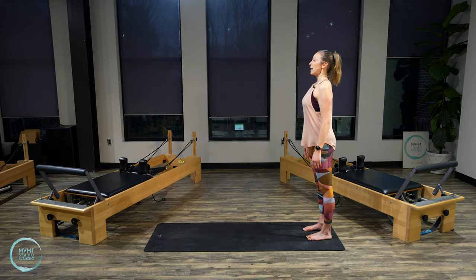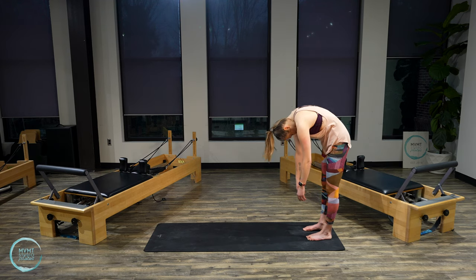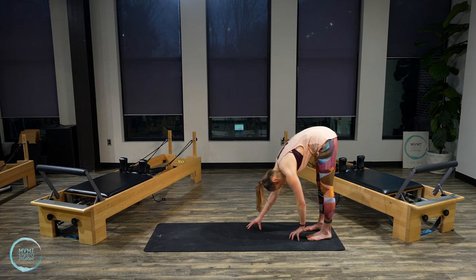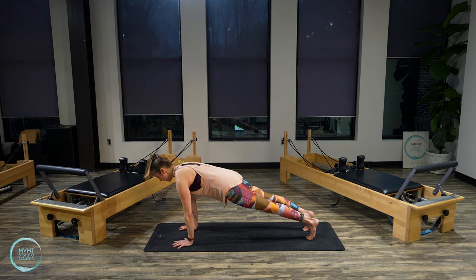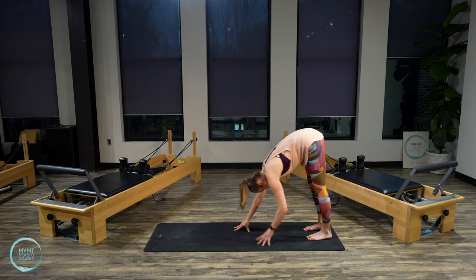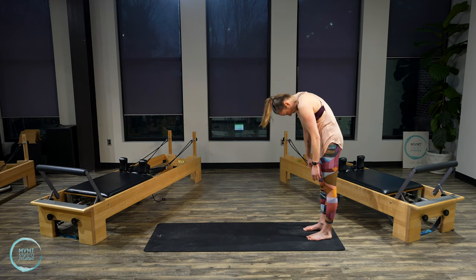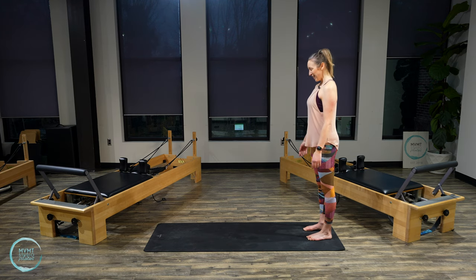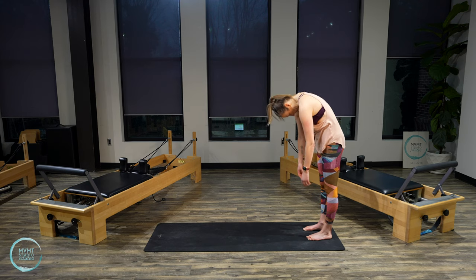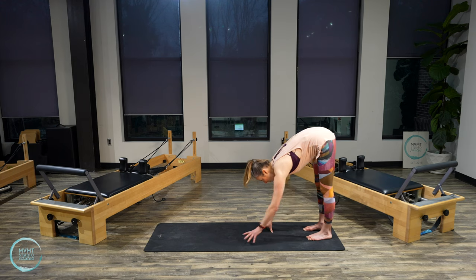Inhale at the top. Exhale, chin to chest, roll it down. Hands come to the mat, walk out to plank. Drop to your knees if you need to. Exhale, walk the hands back to your feet. Drop the heels, round the spine, coming all the way back up. Shoulders down, head lifts. Last one — chin to chest, roll it down. Walk those hands out into that plank position.